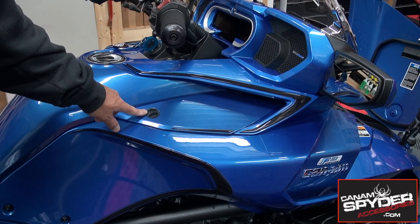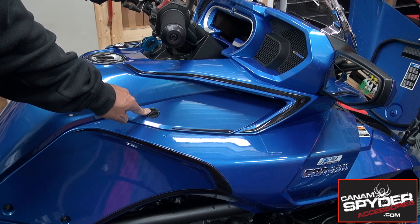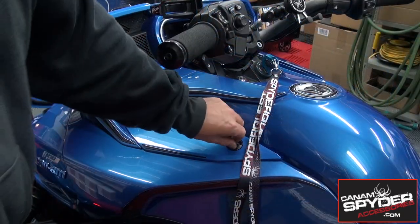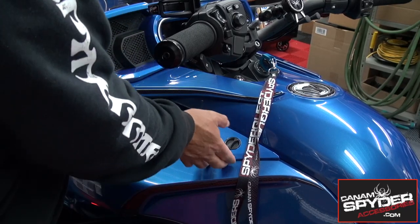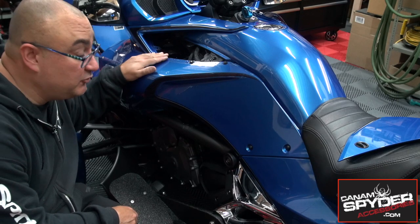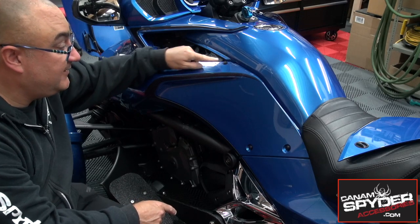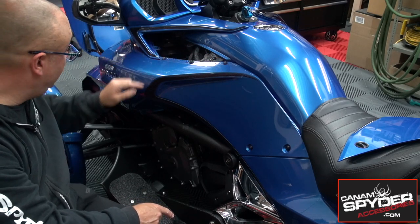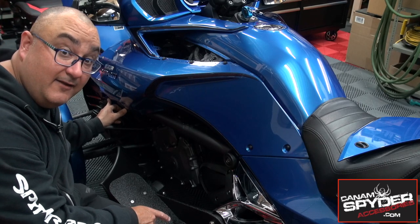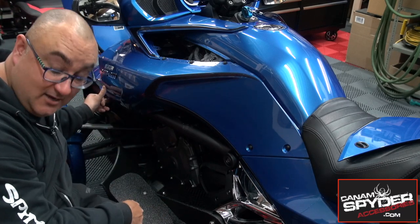Simply turn this a quarter of a turn and remove this small panel on each side. We're now going to be taking off this side panel. To be able to do that, you've got two Torx 25 right here, three push pins right there, and two more Torx 25 right here. Go ahead and remove those, take out the panel, put that aside, and go ahead and do the same thing on the other side.